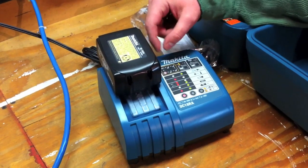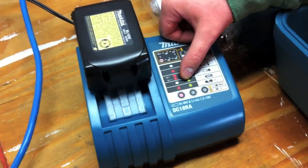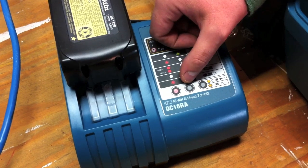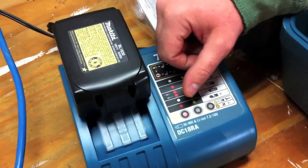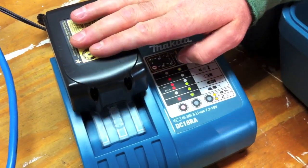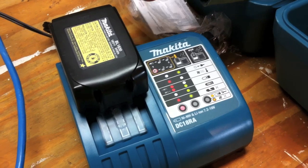It comes with a 30 minute charger. On the front it lets you know what's going on with the battery — it gives you a nice diagram showing whether it's charging or fully charged with a green indicator. It supports lithium, nickel metal hydride, and lithium ion batteries from 7.2 to 18 volt. If you listen you can hear the fan on there, which helps cool it quicker and lets it charge a little bit faster than if you just throw on a hot battery.